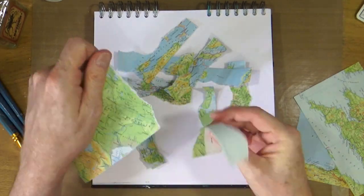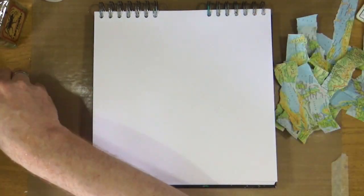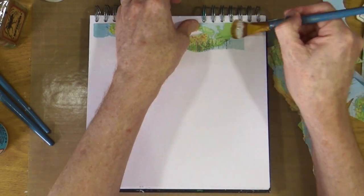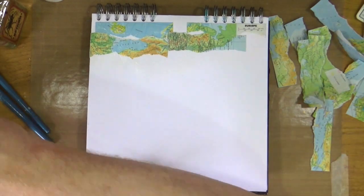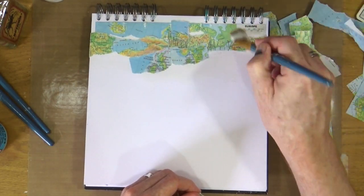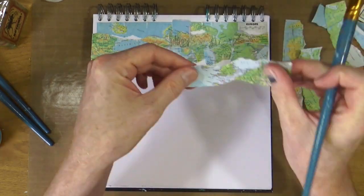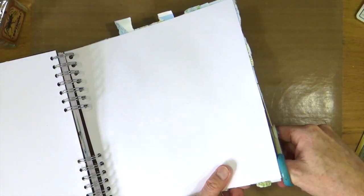So today I'm working in my 10x10 journal and I'm going to tear up some old European maps that I have from an encyclopedia and I'm going to use these as my underpaper for my page. I'm going to be sticking these down just using the matte medium from Mod Podge. Because it's quite a repetitive process watching somebody stick down the entire page, I'm going to get about halfway through and then I'll skip to the end.